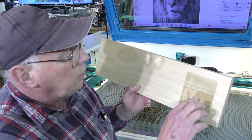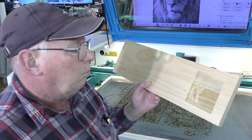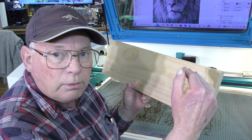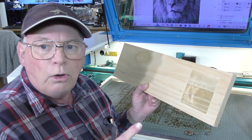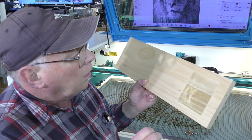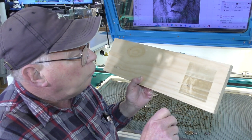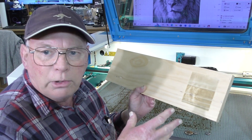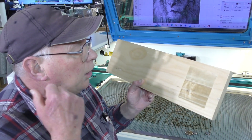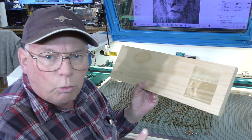I'll speed it up because this takes probably four to five minutes to do. I've got the step-over set at 0.1 of a millimetre, so it's ten passes per millimetre. The speed is running at 500 millimetres per second, which is fairly normal for laying down a photograph with my 100 watt laser.